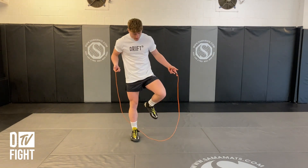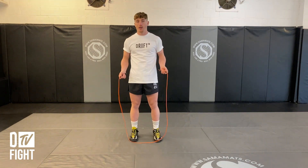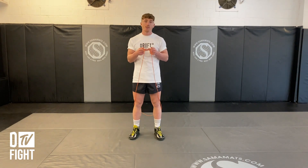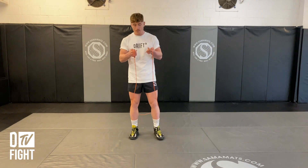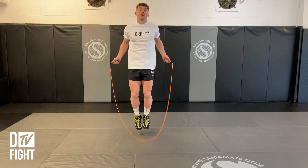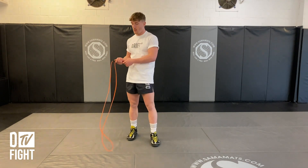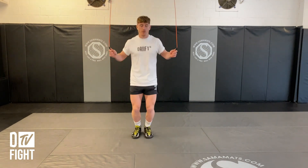Before we get started skipping, the rope comes behind you and transitions forward. The rope starts behind and you transition forward. The first thing when you're getting used to skipping is you're going to go two feet together and do a bunny hop style — bringing it over and jumping over in this fashion. This is a good way to get used to that timing and rhythm and being light on your feet.